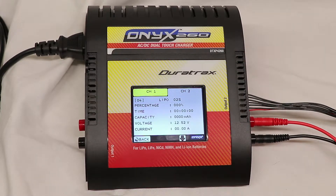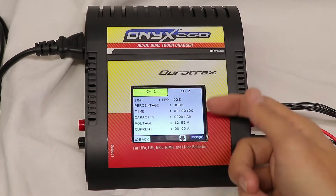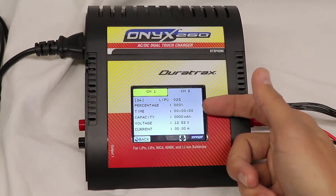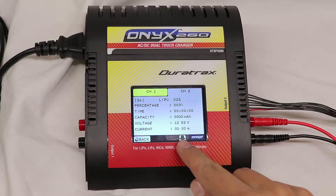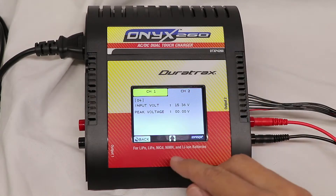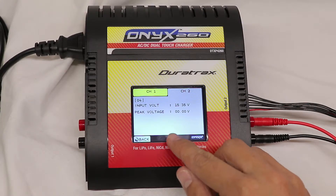First up is the data. When I was charging batteries, it was going through showing percentage charged, time that it's been charging, capacity that it's put into the battery, voltage, charge current, input voltage, and peak voltage. So a lot of useful stuff here — most of it is just going to be for battery evaluation, but it is nice to have that on there.